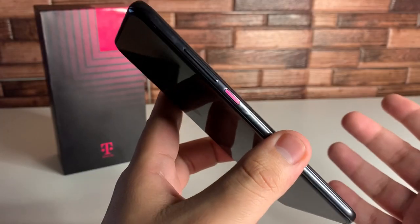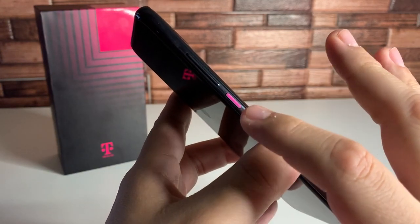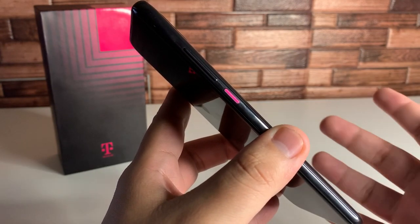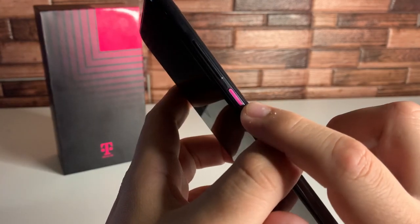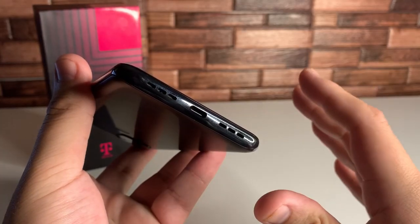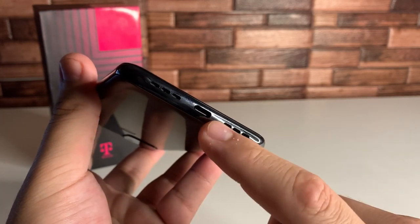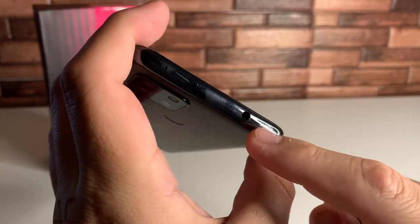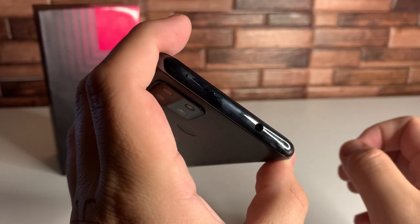On the right side of the phone, the power button actually lights up when you're charging the device or when you get notifications — you can set it to flash for notifications, which is super cool. At the bottom it looks like we have a double speaker setup with stereo speakers, and a Type-C charging port in the middle. On the left side we have the SIM tray with microSD expansion, and at the top we have a headphone jack and a noise-canceling mic.